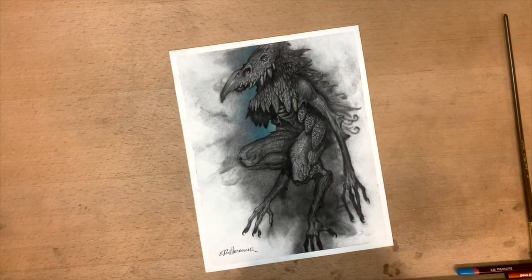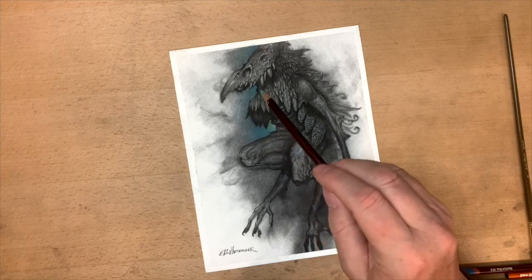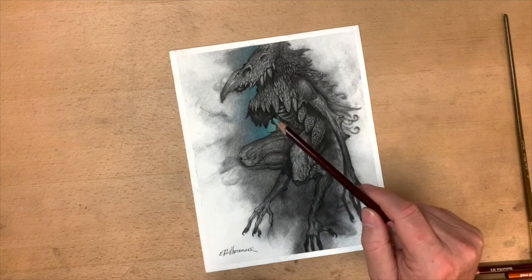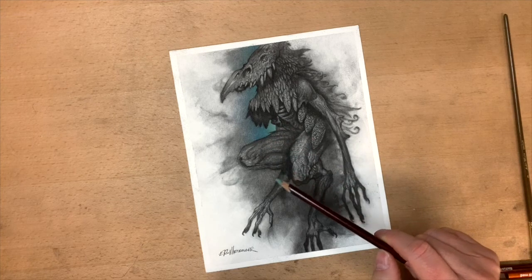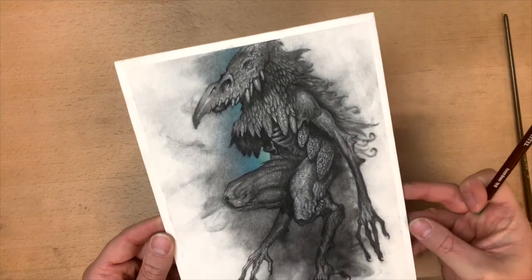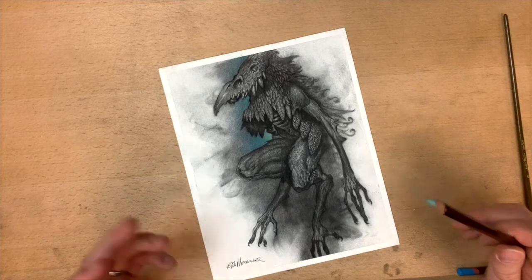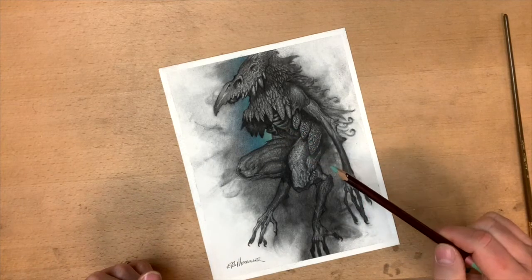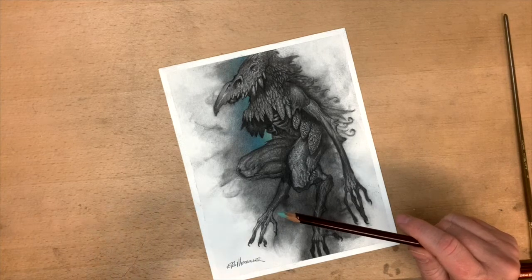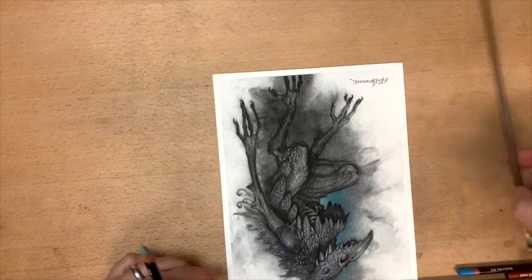Look at how it even helps establish the shape. I'm going to do the same thing in this area here. Look how much it's helped to define this cool shape — even the head — it's actually pulling that shape forward and giving me more depth. I probably could have done this with charcoal by lightening up, but depending on the paper you're using — I'm using a really thick watercolor paper with a lot of tooth — when the charcoal gets in there it's hard to get out of those fibers. This gives me another way, and with these charcoal pencils I can add color and pull out the shapes.